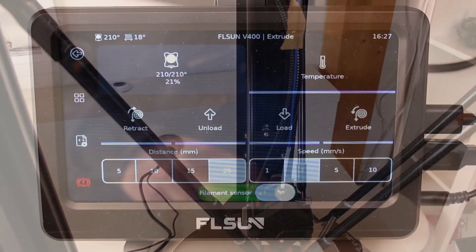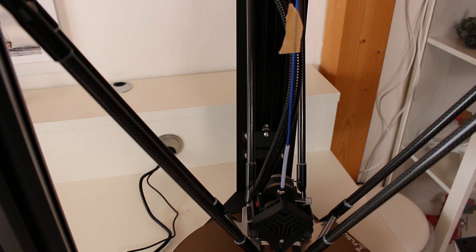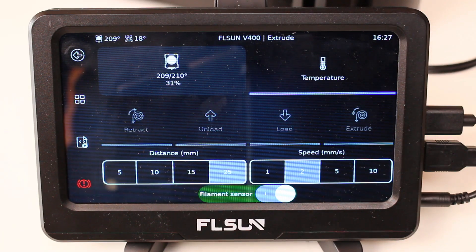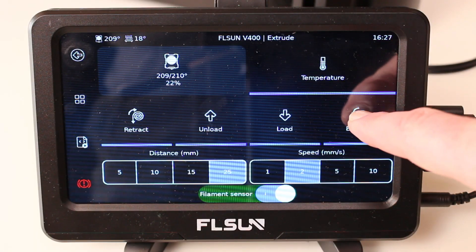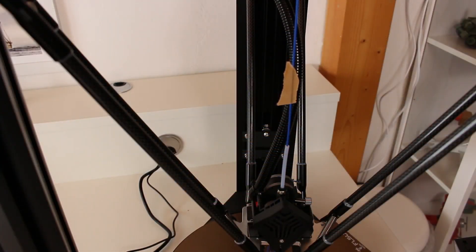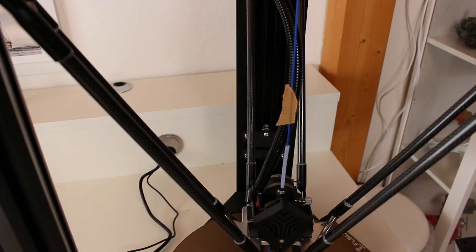On my Speeder Pad I checked the extruder tab and selected 25 mm distance. I am pushing at 2 mm per second and of course the extruder needs to be heated up. I am using PLA for this test, so 210 degrees is fine. After each 25 mm push I repeat it four times, which will yield us 100 mm in total — at least it should yield us 100 mm in total.